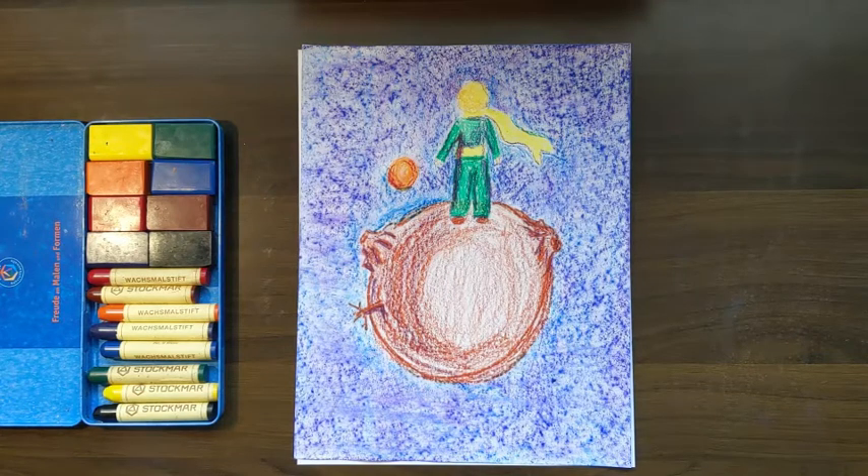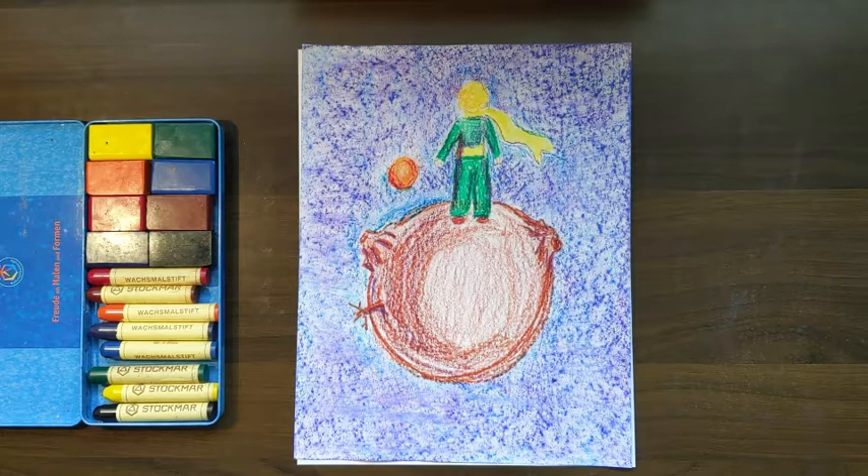We learned a little more about the little prince today, a little more about where he came from, so I thought this would be a fitting picture for us to draw today. Here we see the little prince on asteroid B612. He's watching the sunset, which he can do a bunch of times, because his planet is so small, all he has to do is move over. So there he is watching the sunset.